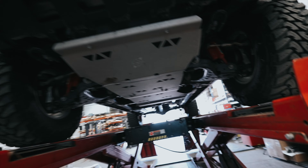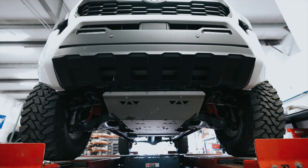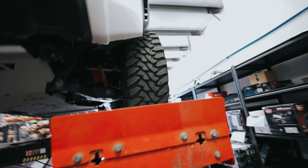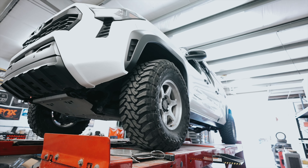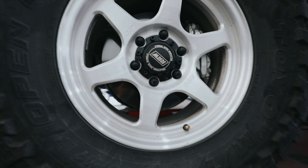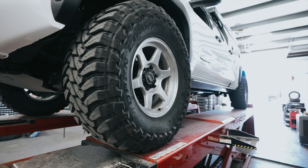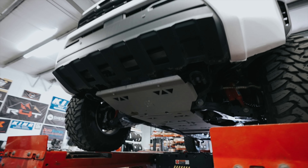This is our 2024 white Tacoma — we also have a bronze oxide one as well. This one is currently sitting on 35-inch tires on some RS2-S wheels. These are actually our exclusive color, the brushed aluminum. There's also a polished one as well. This is probably my favorite style wheel and color for pretty much any truck.